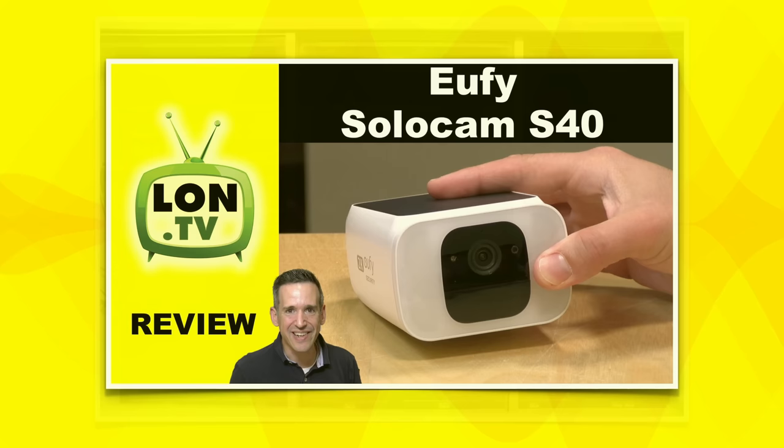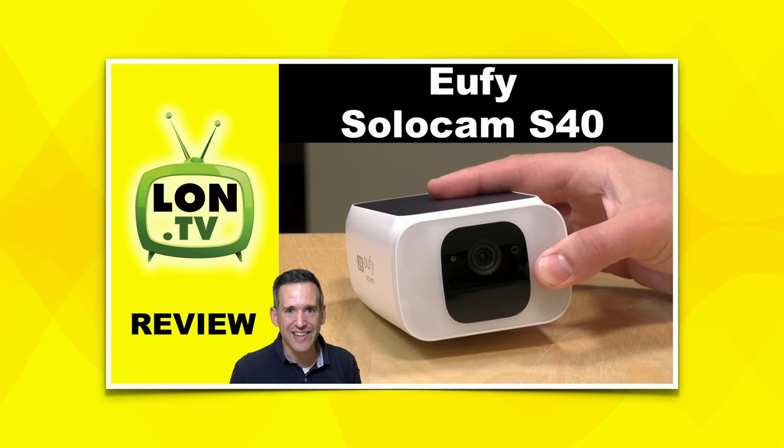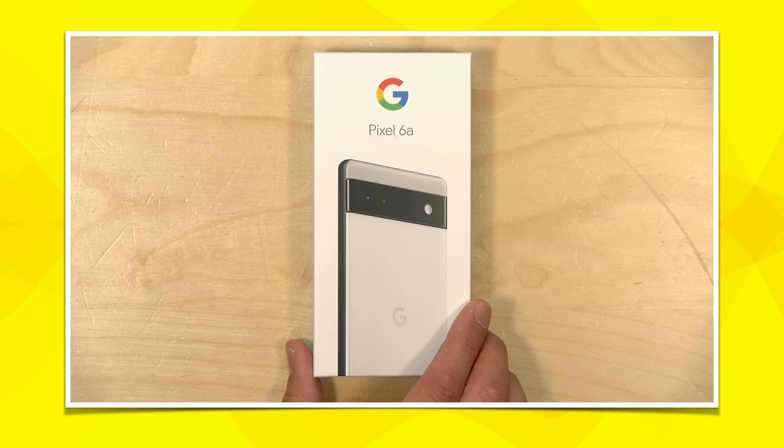Be on the lookout for that video later in the week. I also finished up my review of the Eufy SoloCam S40 — one of these security cameras with a solar panel on it. It's been working quite well out in my yard. What's neat is that I didn't charge it when I got it, and I'm now almost 100% charged just from the sun during the day. So if you put it in the right spot, I think it's going to be pretty good.